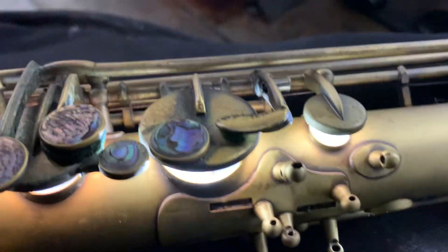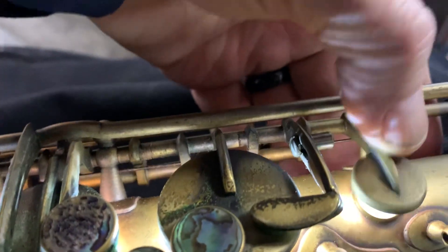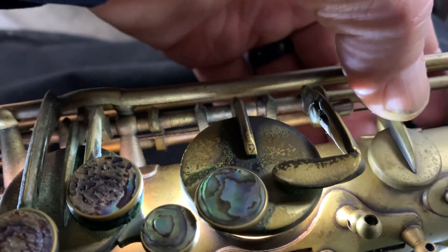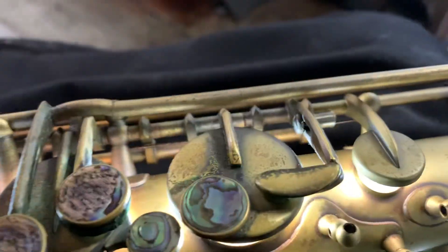I'm also going to adjust the spring tension on this speaker key — the key above the B key. The spring tension is a little too heavy.